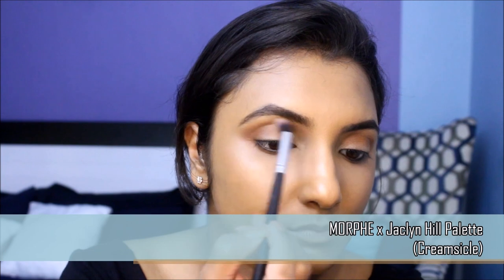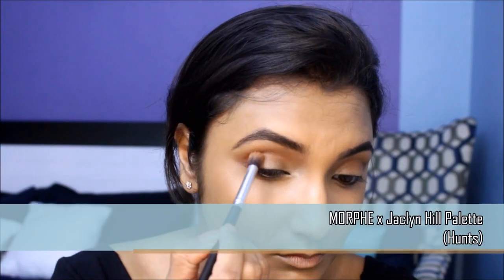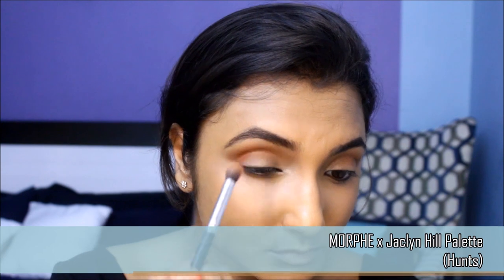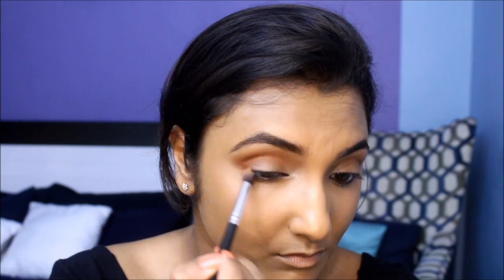Next I'm going to pick up the mustard yellow shade from the palette to blend out the crease color into my brow bone area. I'm then picking up a shade that's a bit more red-toned to deepen up the crease, placing it under my crease and blending it out.